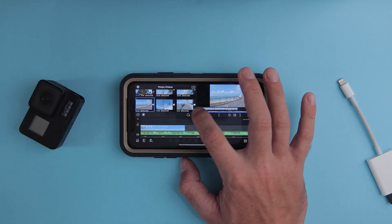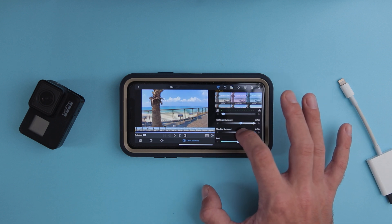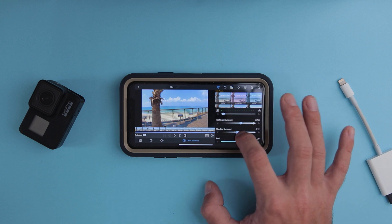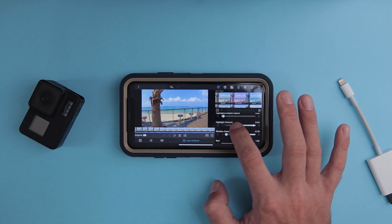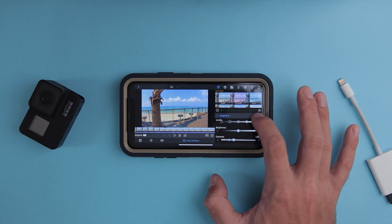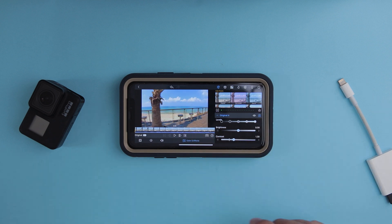By the way, this is not how you're supposed to color correct everything — usually I take a little more time. I just want to quickly show you what you can do with this application. Again, before: flat; and after: saturated and beautiful.